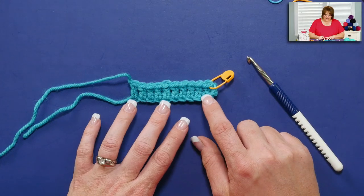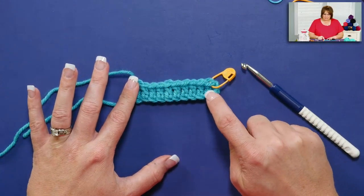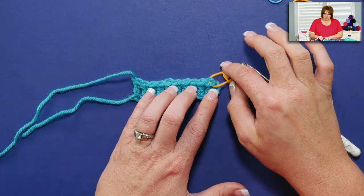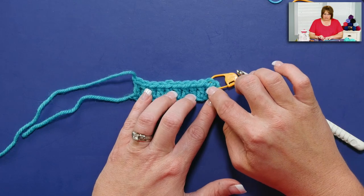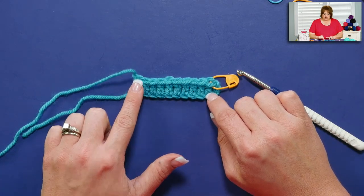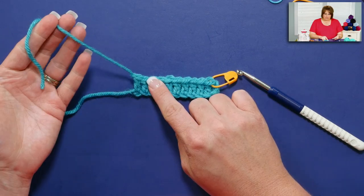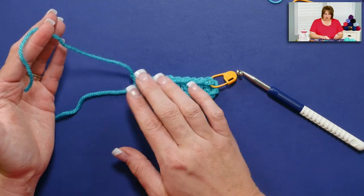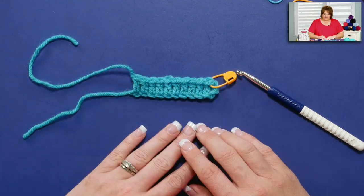If we look down here, I've completed a little sample. I chained 13, I worked a double crochet in the fourth chain from hook and all the way across, and I've put a marker in the top V of the very first double crochet I completed. I've finished off my round — or my row — cut my yarn, and I always leave at least four to six inches of yarn length.